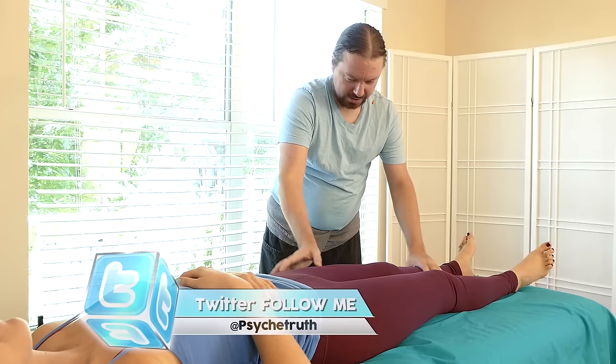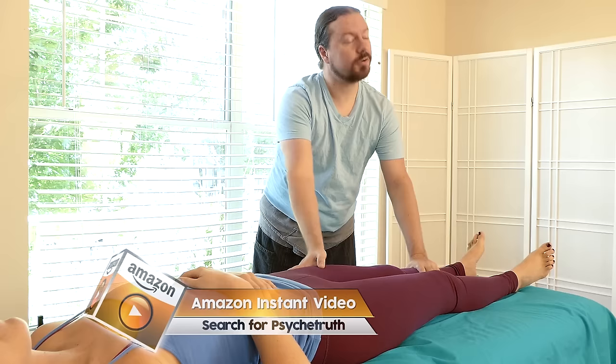I can't remember all the names. Rectus femoris, vastus lateralis, vastus medialis. I don't remember the other.